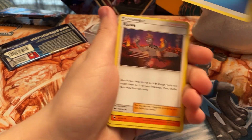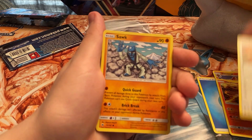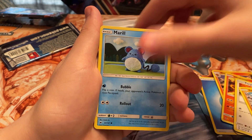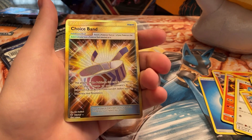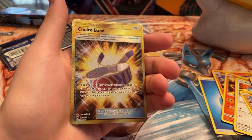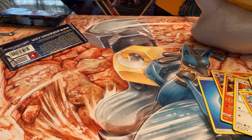Out of the Burning Shadows pack we got a Water Energy, Kommo-o, Porygon, Sawk, Oddish, Charmander, Marill, Dustox, and a Choice Band Seeker rare full art — oh man, very happy about that! Even though it's out of rotation, it's a very nice card to get out of one Burning Shadows pack. This card still sees some play in the expanded format. Definitely very happy with that pull.